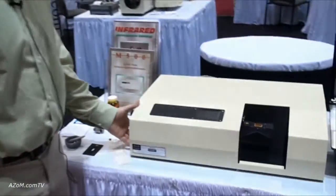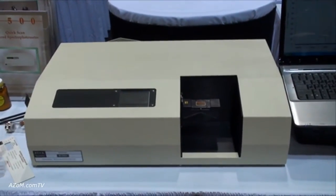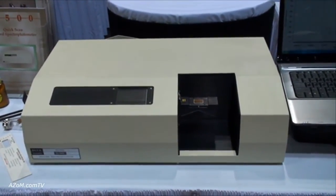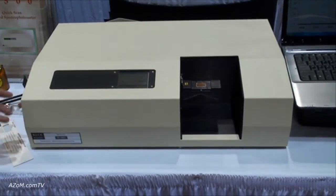So this is our model 530. This is actually the prototype of our new instrument, but it's very similar to our current M500 infrared spectrophotometer, which is a dispersive infrared spectrophotometer.